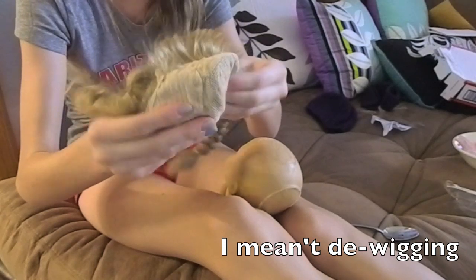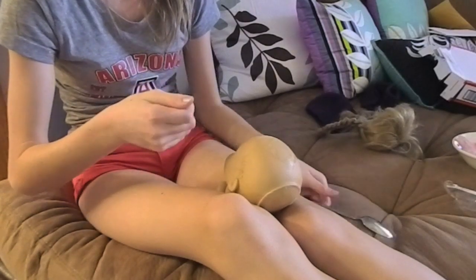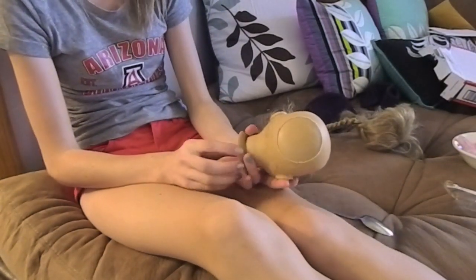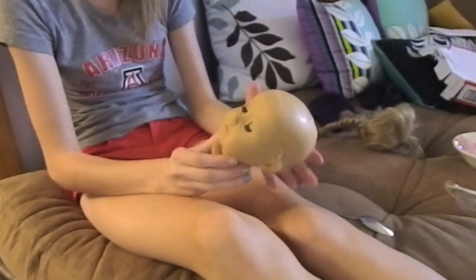If it takes you longer, it's probably because you have a newer wig, but this one was pretty old. I stuck the spoon in and then I pretty much tore the whole thing off in one pull. It was really loose and, as you can see, there's like no glue on it anymore — that's probably why it was really easy.